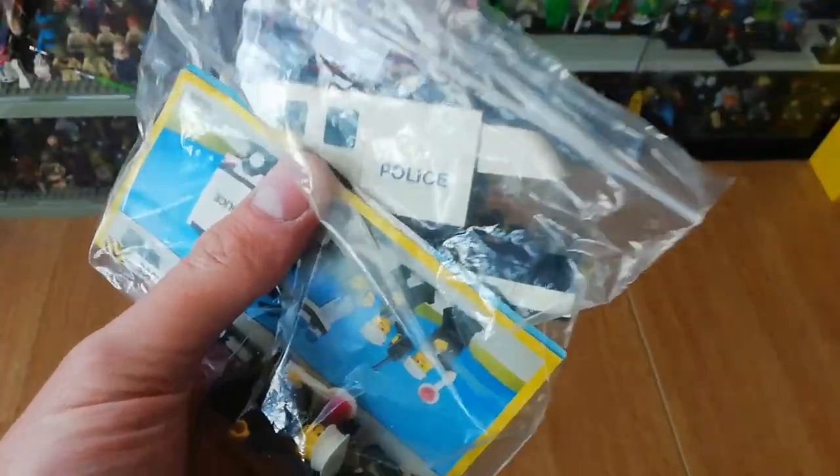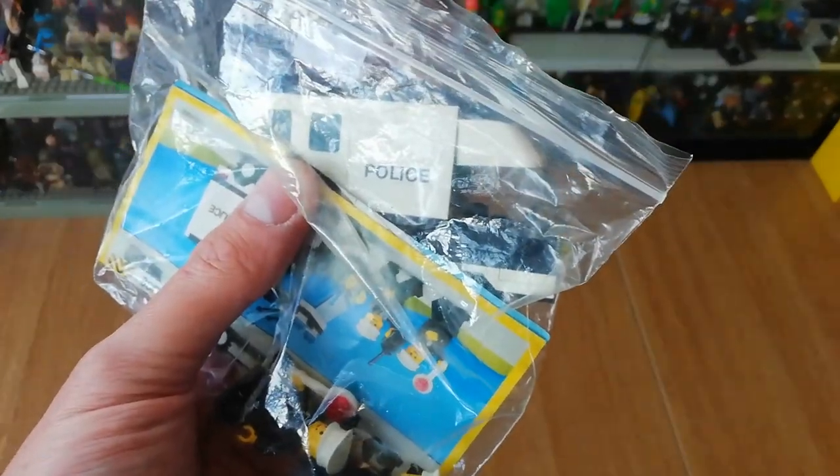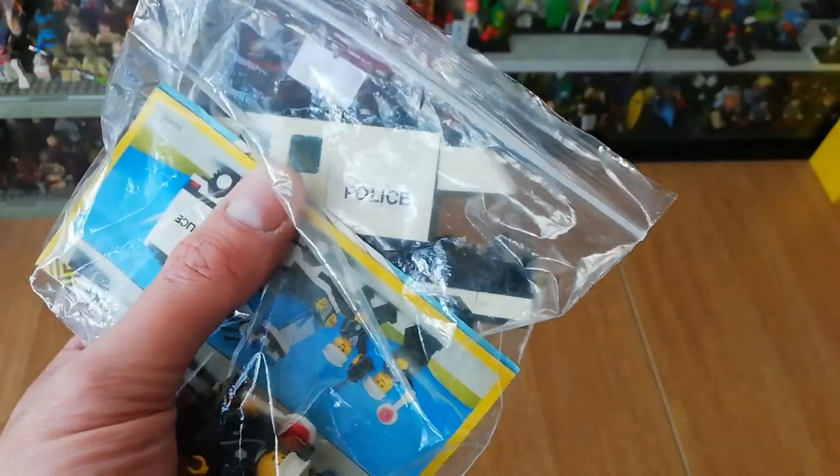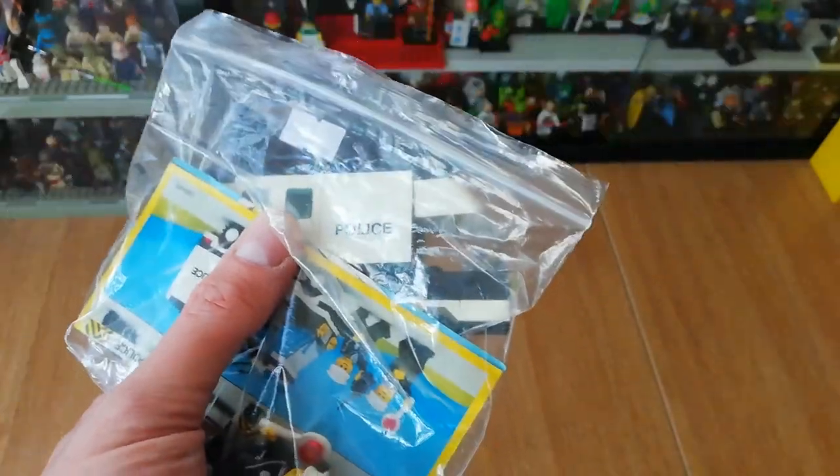Stay tuned because there may be something else to go with this - it's the loose set. I did order a box, and the box was super cheap. So there's the first one, let's open the next one.